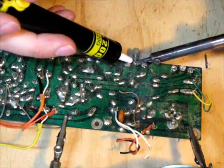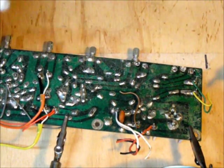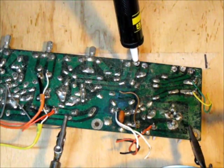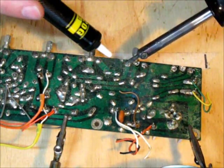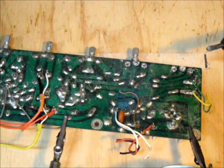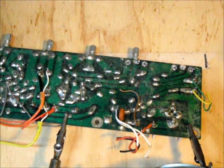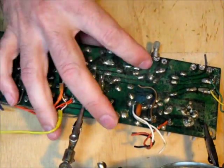That one was bent a bit so I'll push it a little with the iron. The best approach is to put the nozzle of the solder pump directly over the pin of the item you're trying to remove — that will cause a vacuum to suck the solder straight up out of the hole through the circuit board. This one looks like it might need another hit on this pin. Gently wiggle it and make sure everything moves — oh, that one's still tight.